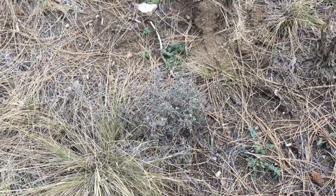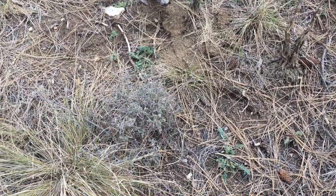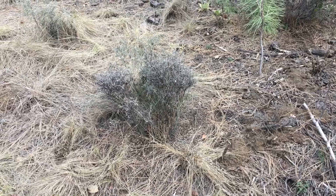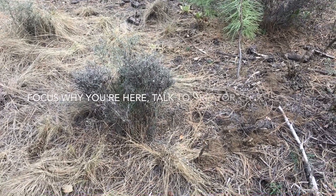Here's another one — a nice little small one. That's a perfect size. Whenever you come out here to the plants, think about why you're here, what you're going to do, what the reasoning is that you're here.